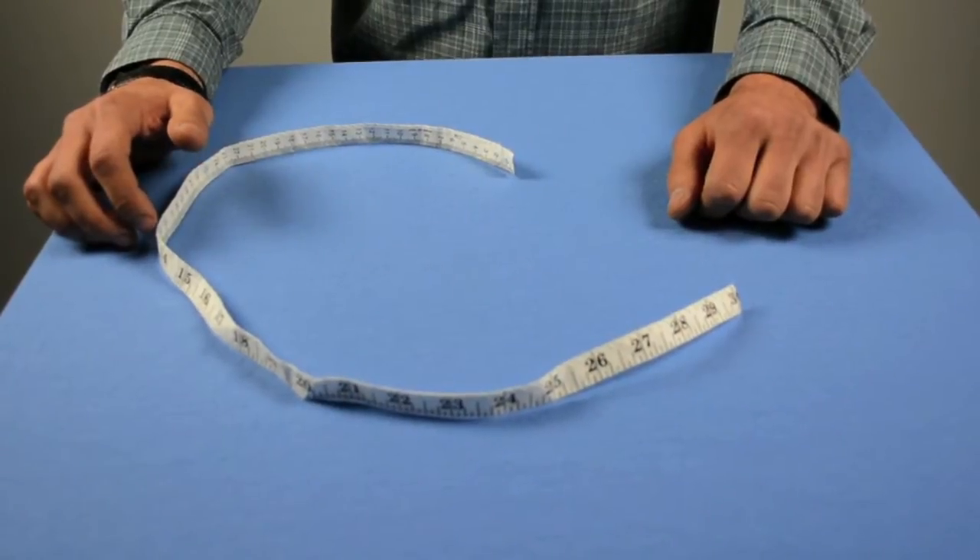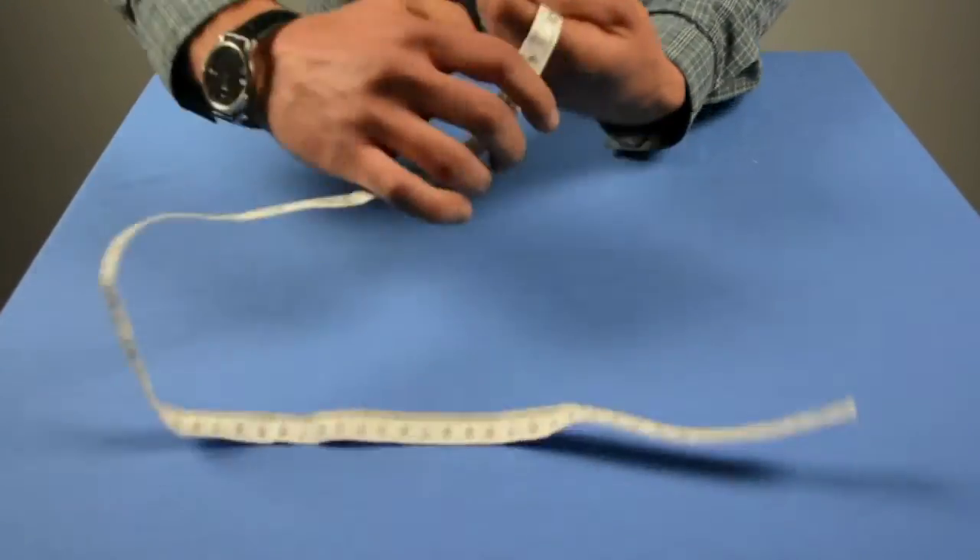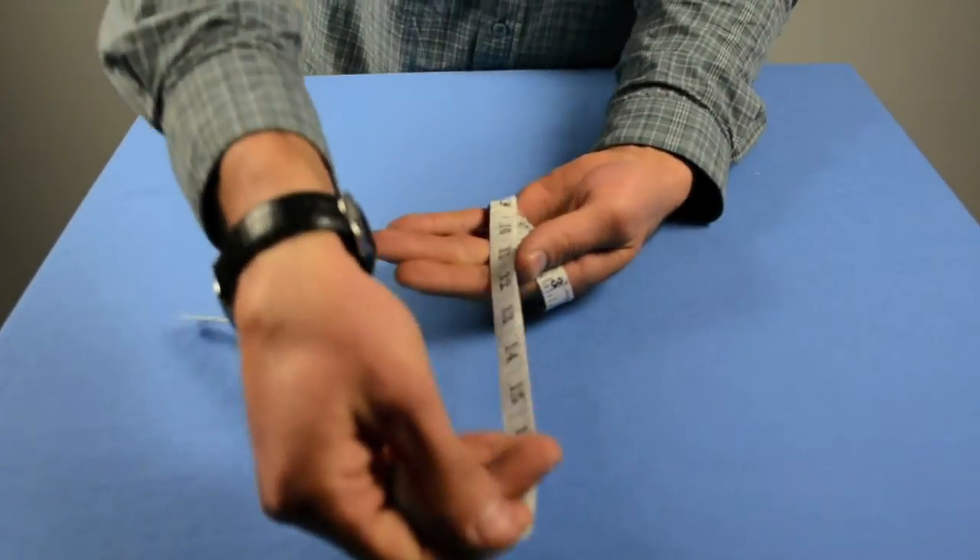All you need to do to find the size of your glove is measure the circumference of your palm. Once you've found your measurement in inches, refer to the size chart on the website. From there you'll be able to find the appropriate glove.